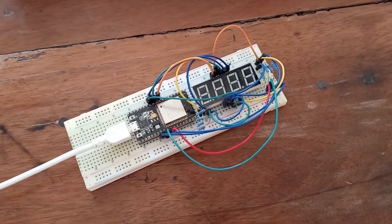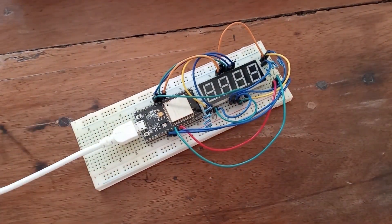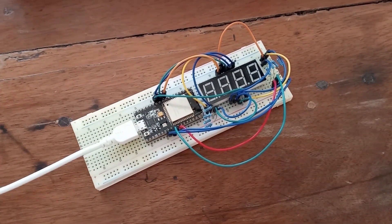Hey guys, welcome to another episode about ESP programming. In today's episode we are going to take a look at this 4-digit 7-segment display. And if you have not already, please check out my episode about the 1-digit 7-segment display — a lot of things are already described in that episode.